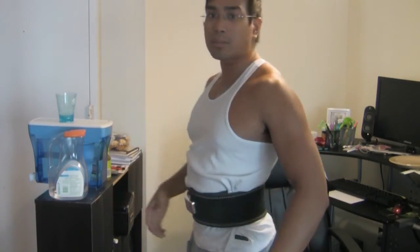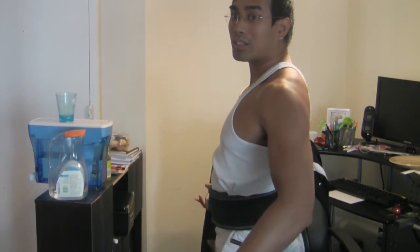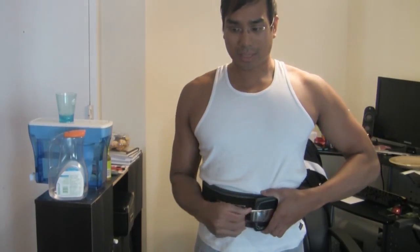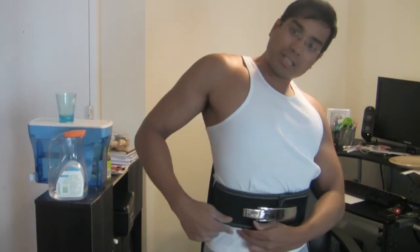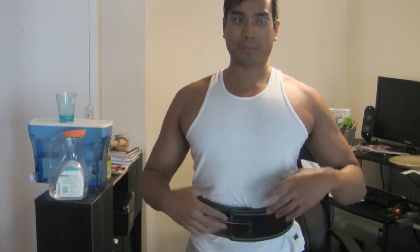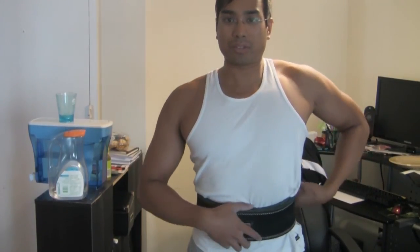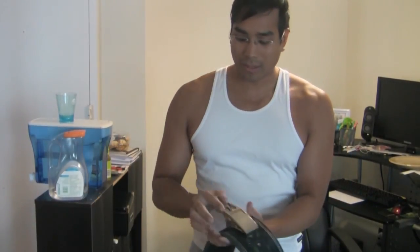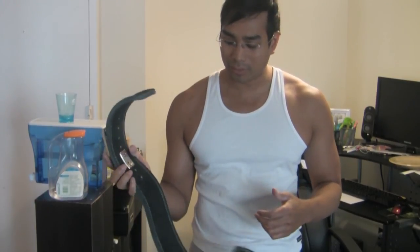Now it's pretty tight — you can barely see it but it's very snug, and you can feel my core is definitely engaged. The issue I've had — maybe because I'm positioning it a little too low — is that it sometimes hits my hip bone here and has caused a little discomfort. It's better to put it a little bit higher, but be careful putting it too high because it might hit your rib cage when squatting.